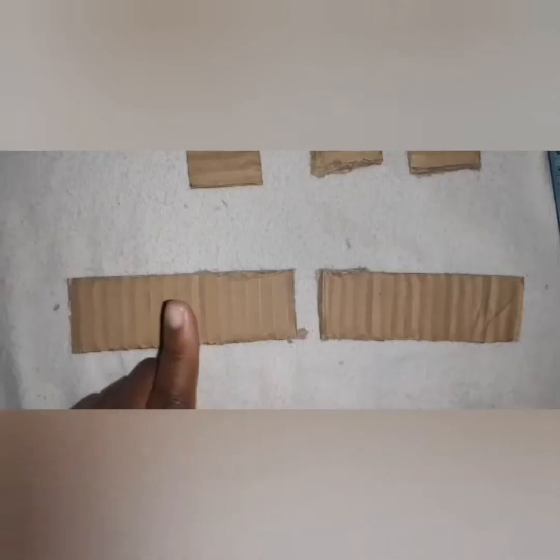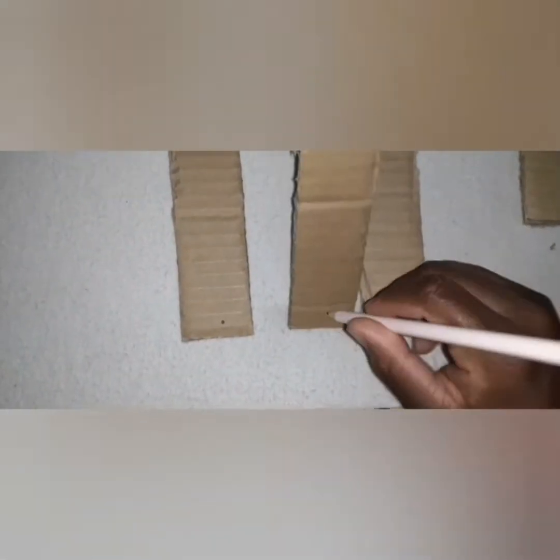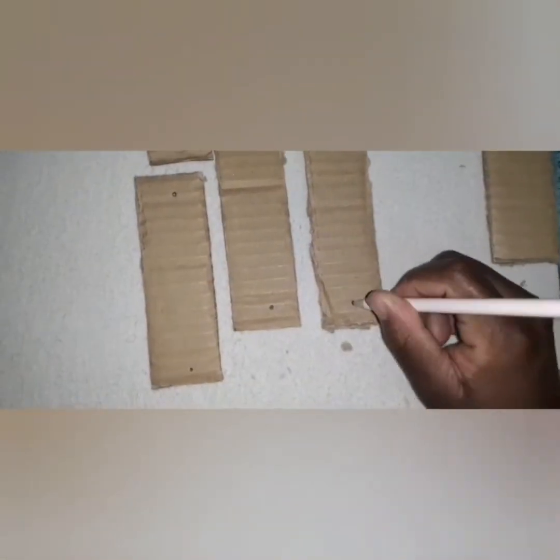Take one piece and divide it into two equal parts. Thereafter, poke holes into three pieces of cardboard and leave one unpoked. When poking, don't poke towards the edges of the cardboard.